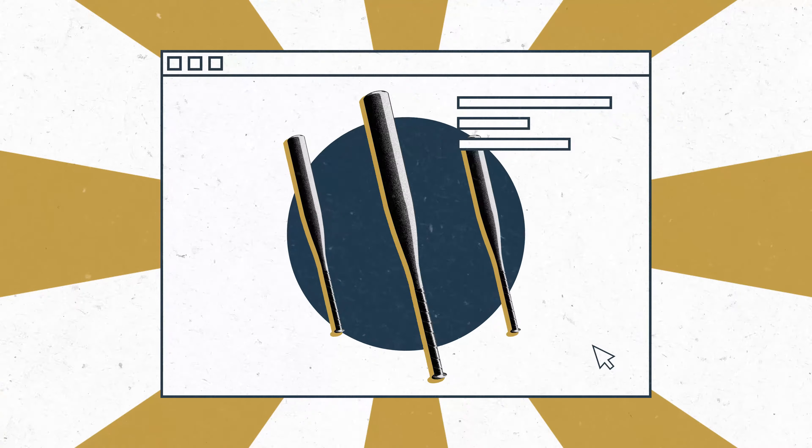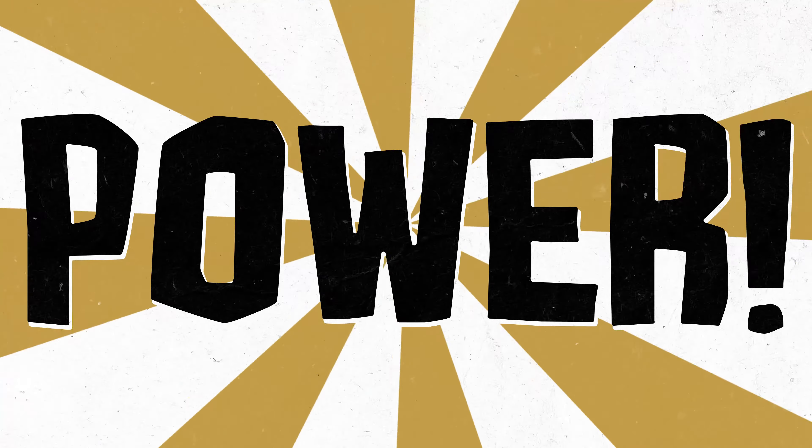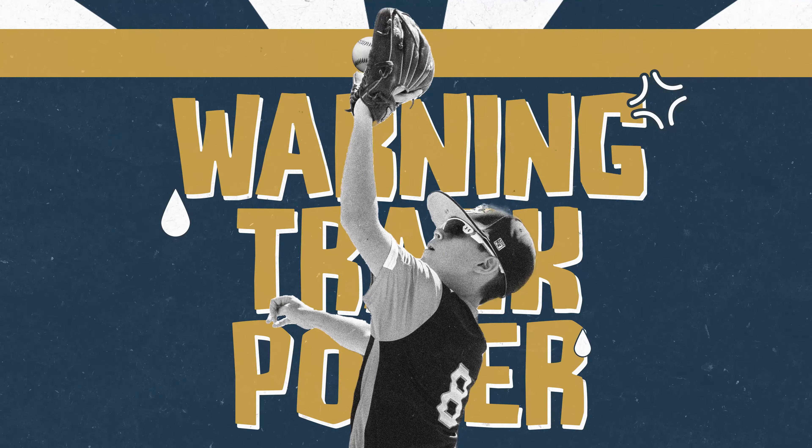You can then keep it for as long as you like, swap it out for a new one, or cancel at any time. There's no commitment. Because the difference between power and warning track power shouldn't be the bat you can afford.